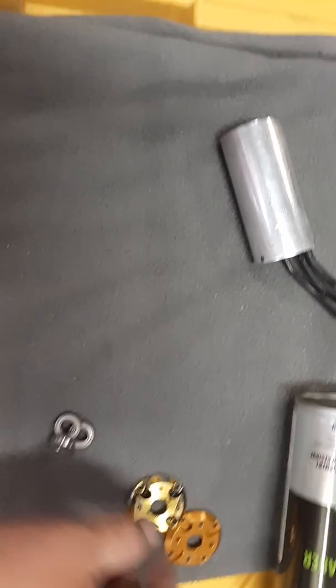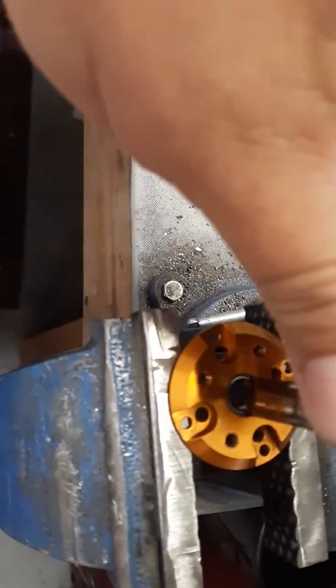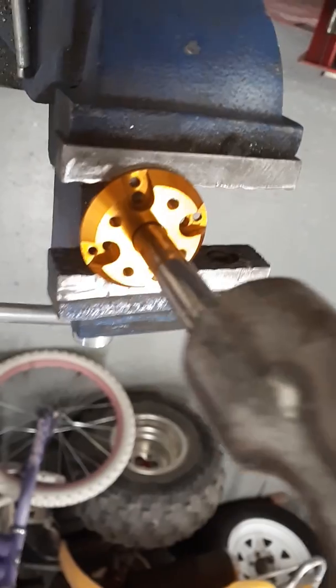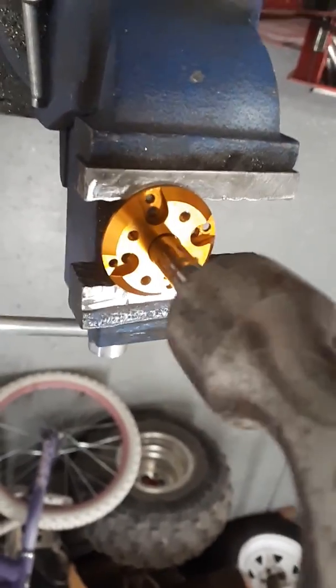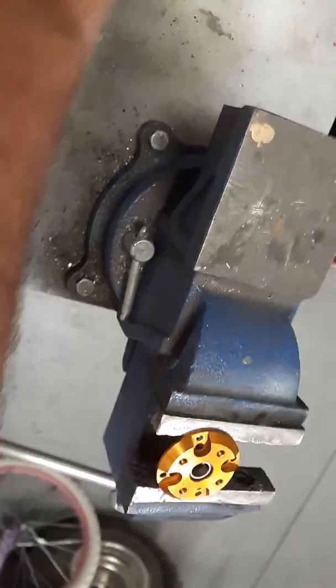An easy way to get the bearings out is to take the end caps off and find a socket that fits in there — it curves in and fits perfectly. Just smack it a couple times with a hammer. If you plan on replacing them, no big deal. If not, just tap it easy and they will come out. These I'm replacing, so I'll get them out of there.